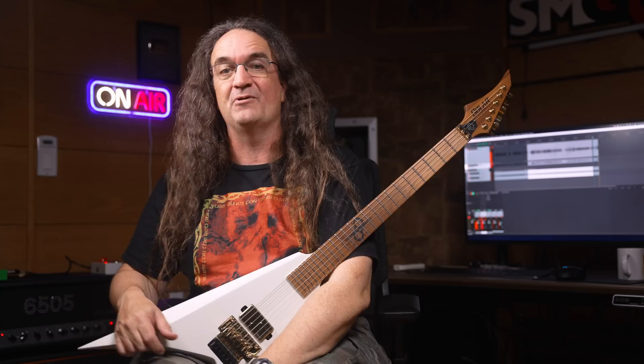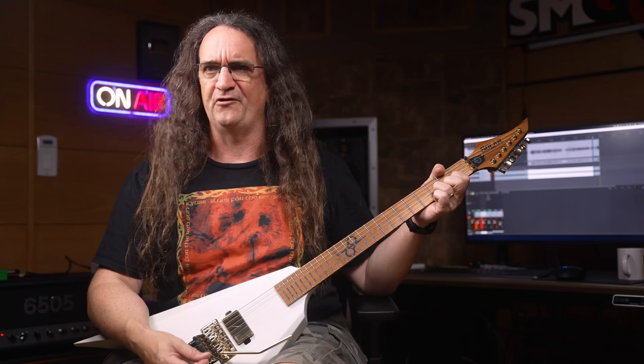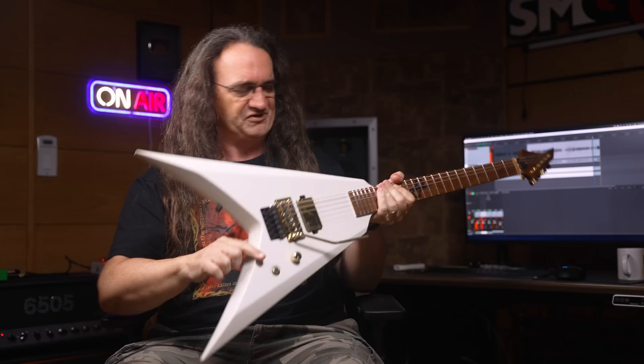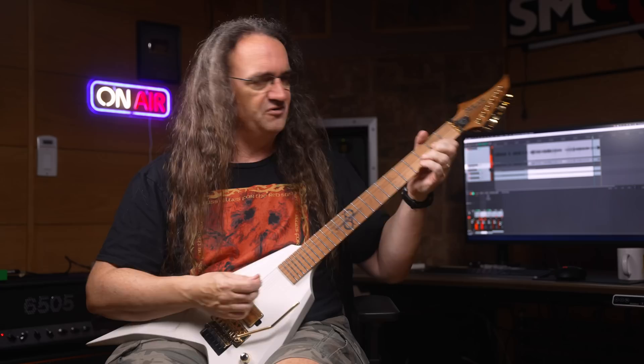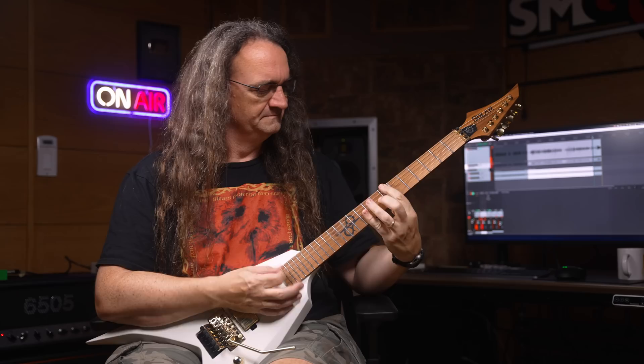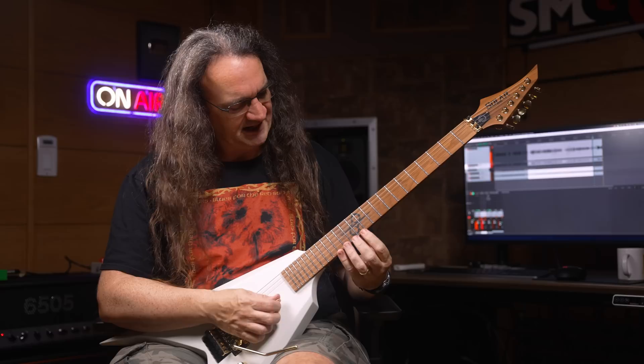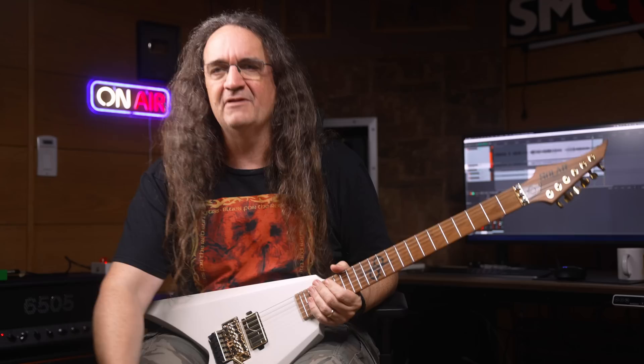So we finally got it unboxed and everything set up. I've got a 6505 1992 original reissue of the original Blockletter sitting back here — I've got a video on that coming up real soon. I love how this guitar has your typical Solar feel: nice bevels, nice lines, it's really easy to sit in the studio with, it's not uncomfortable. It comes out of the factory tuned and ready to go — which is impressive since it's got a Floyd on it; somebody obviously did some homework setting it up. The intonation seems great. Let's fire this thing up and see what we get. I love the kill switch here.